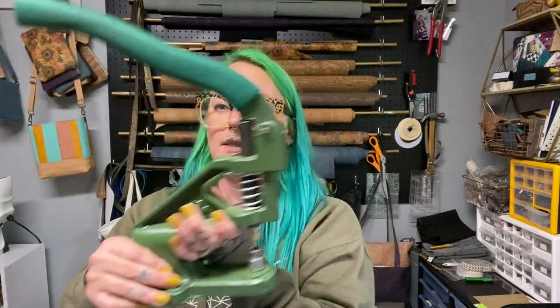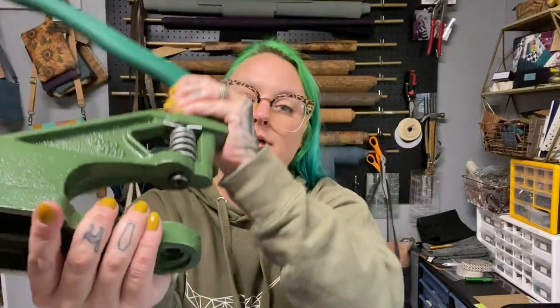I got my press from Gold Star years and years ago and have not had any issues with it, though I've heard of some people having issues with Gold Star in general. I don't really shop there much anymore except for dies. Cam Snaps also sells a press that looks to be the same, except where the dies attach. On a press you have an open hole at the bottom and threads at the top — that's how you attach the different dies. I bought a double cap rivet die set that's 9mm wide, and also a much smaller die set.